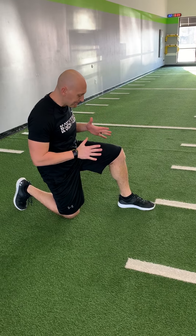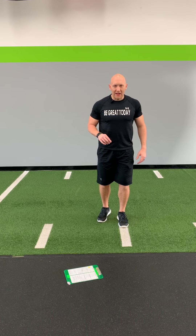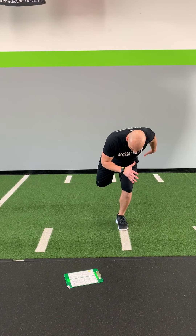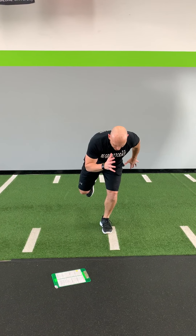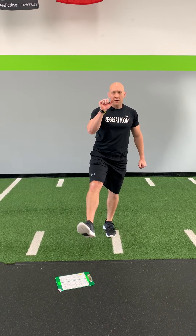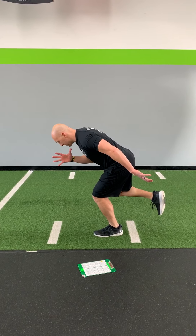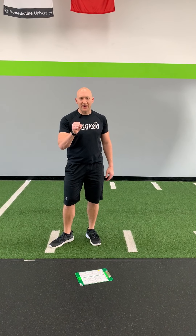Then we're gonna stand up and work on our lateral bounds. Plant that left leg down into the ground and jump to the right — set, go, up, stick. We're gonna do five of those, sticking like a statue. When you come over, get into a good position — boom. Flex, hand up by your face like you would at the start of a sprint.